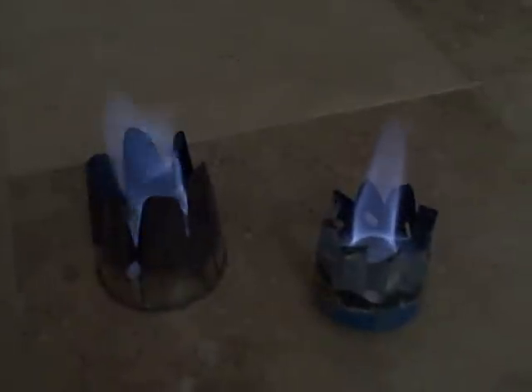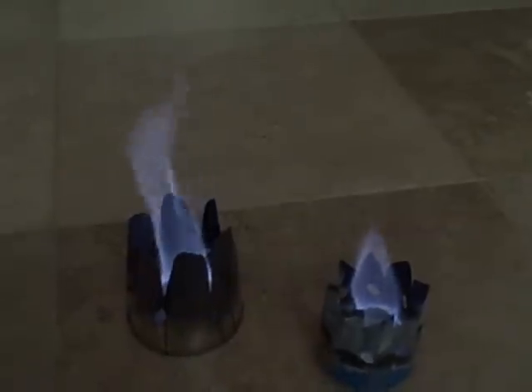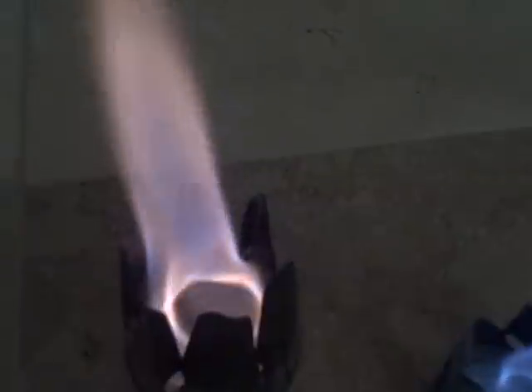Maybe I should start the other one so you can see the difference in flame size. This is my first one here. You can see them side by side once that one gets going. You can see that one's a much bigger flame and it swirls a lot faster. This one is still doing the cyclone, but it's a little bit more controlled.